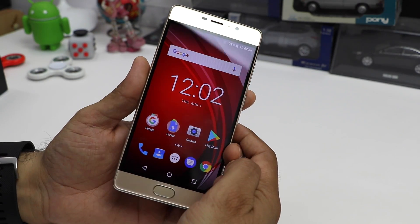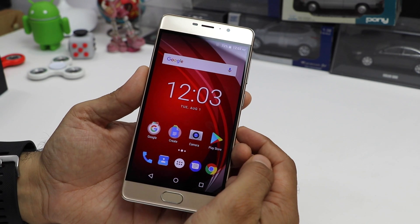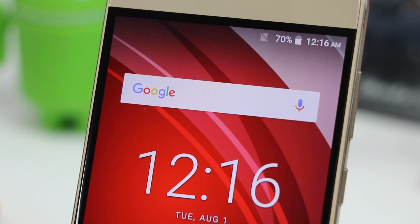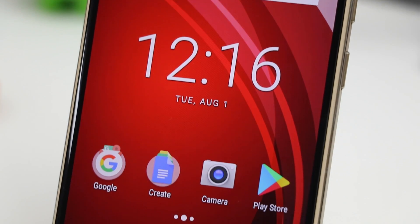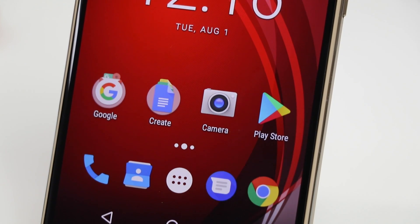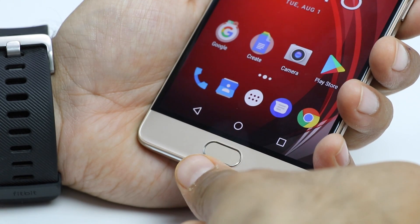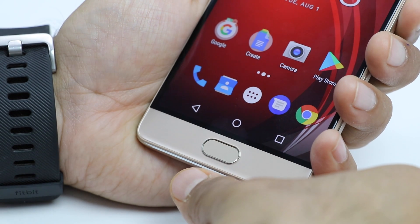We are back after a quick setup of this phone. The display looks very beautiful and is quite saturated — the contrast as well as the visual clarity of the display is very impressive. The fingerprint scanner is quite fast to unlock this phone; it is accurate and unlocks in no time.